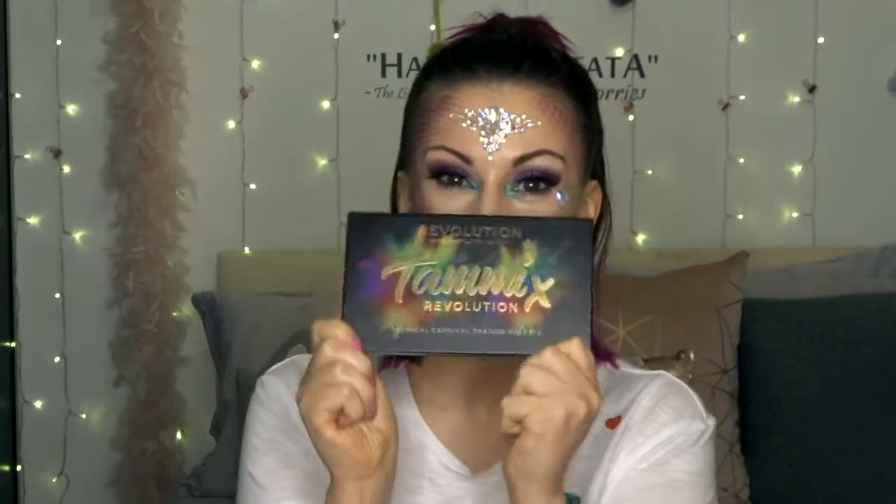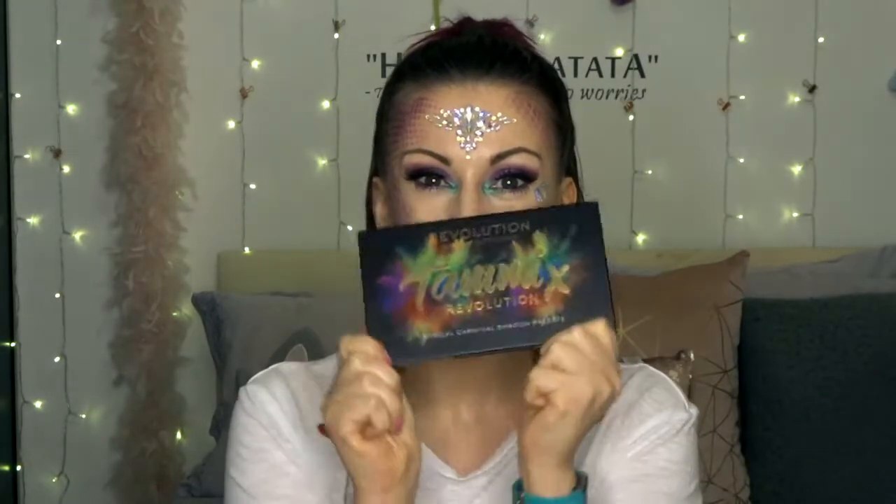Hi lovely, welcome to my channel. My name is Layla and in today's video I am so excited, even more than usual, because I have got the brand new Tammy Clark in collaboration with Revolution palette — the Tropical Carnival palette.